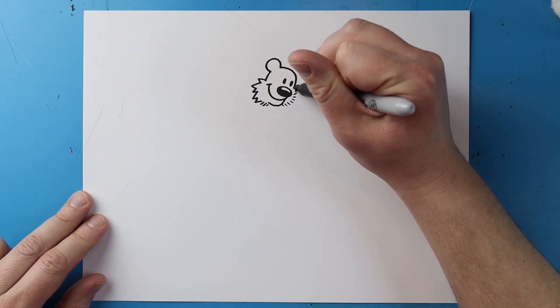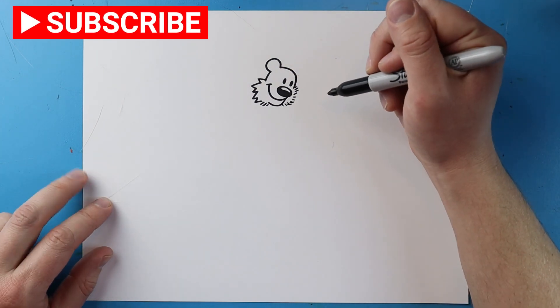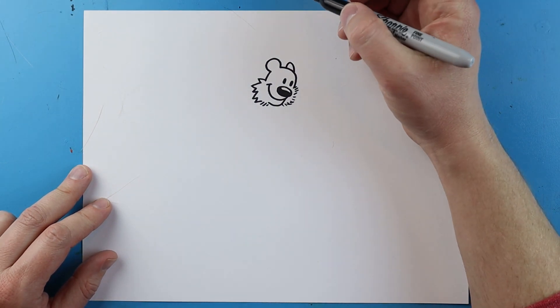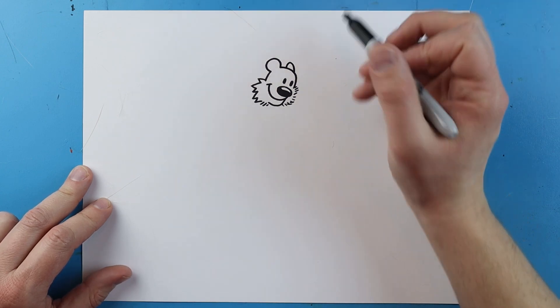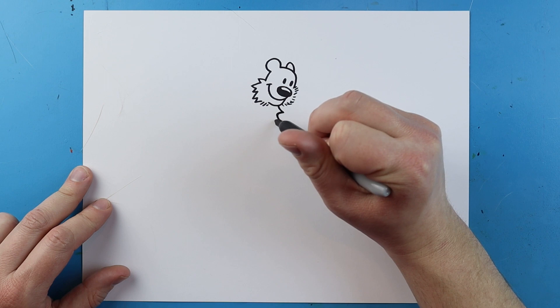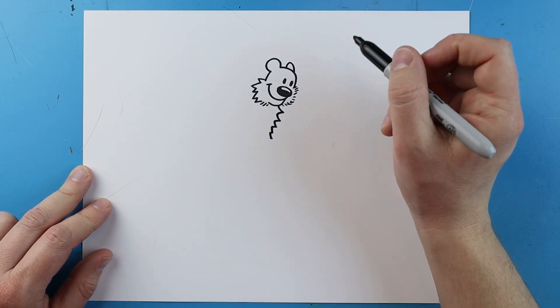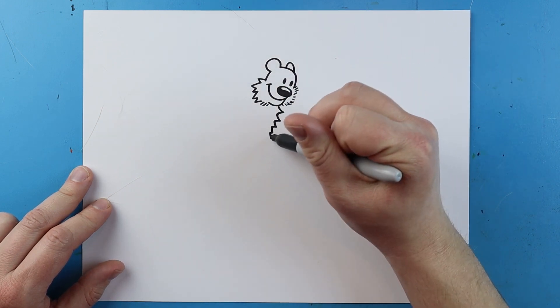I'm going to make some little lines close together for the other side of the face. Up here I'll put a little line that goes up and down for the ear. Then starting here I'm going to make some little lines that go out and then in for his furry chest.